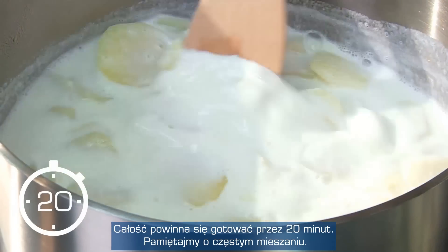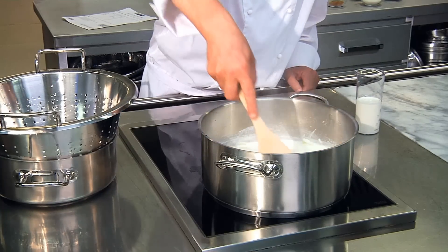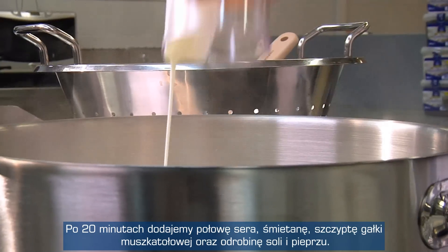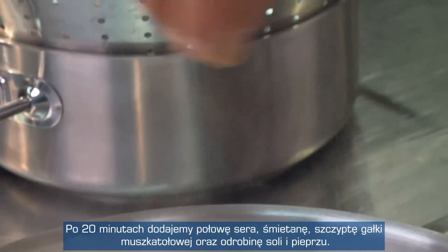We leave everything to boil for about 20 minutes, stirring frequently. After about 20 minutes, we add to it half of the cheese, the cream, a little nutmeg and some pepper and salt.